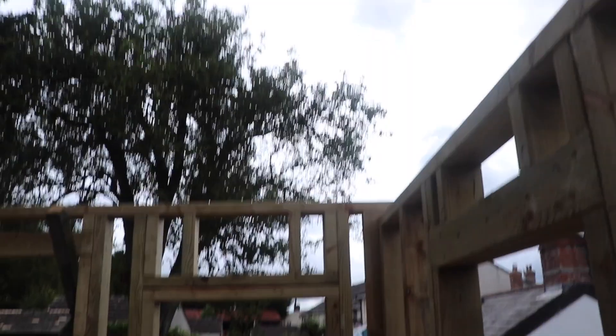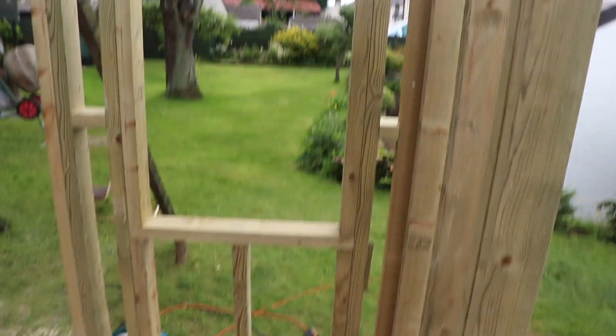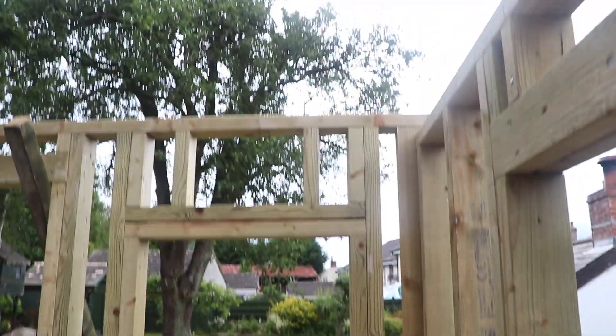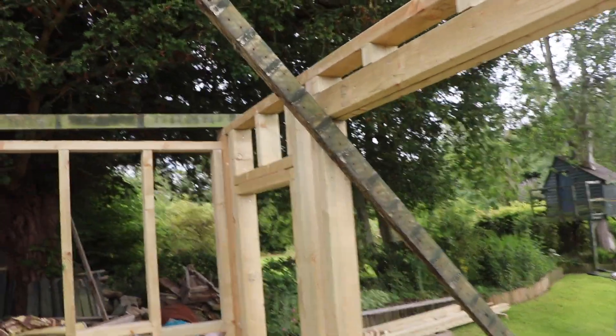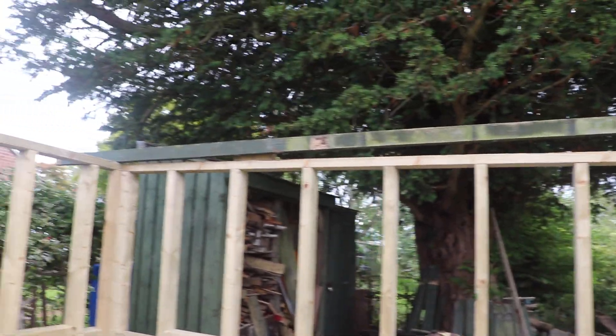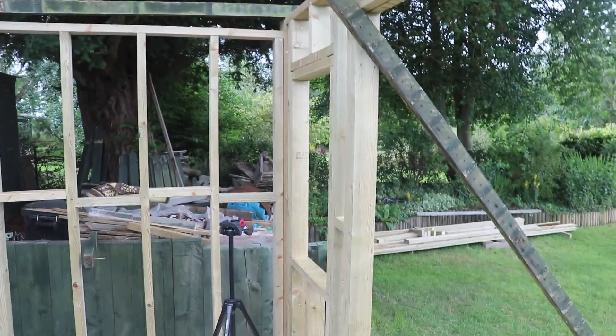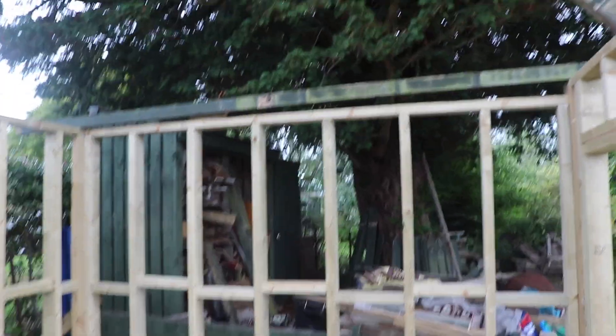There are loads of five-inch nails and screws in all of this and I don't particularly fancy taking it all to pieces just to turn that bit around, so I'm going to leave it and hope for the best — I think the roof structure is pretty lightweight anyway. Next job is to get the thing bolted down, get the 11mm OSB sheathing on to give the structure more rigidity, and then it'll be onto the roof.